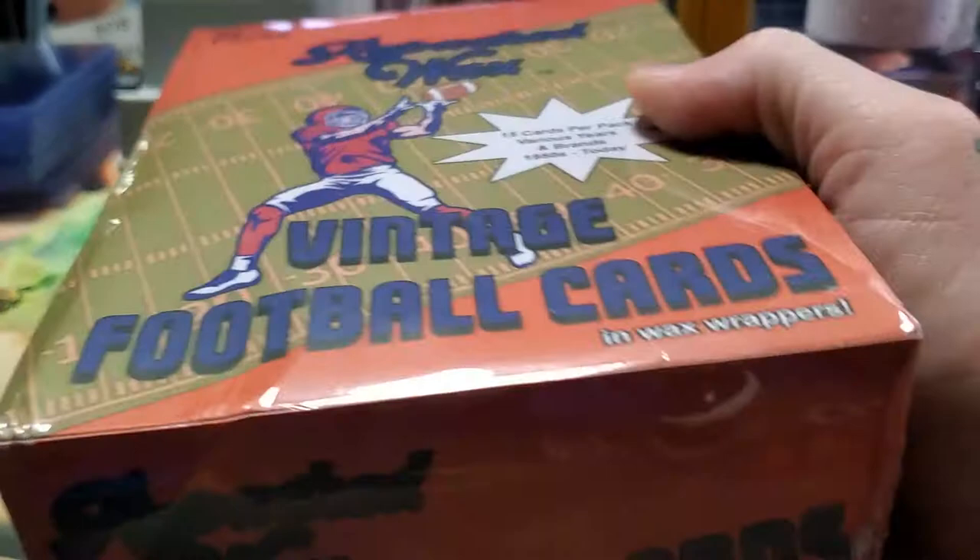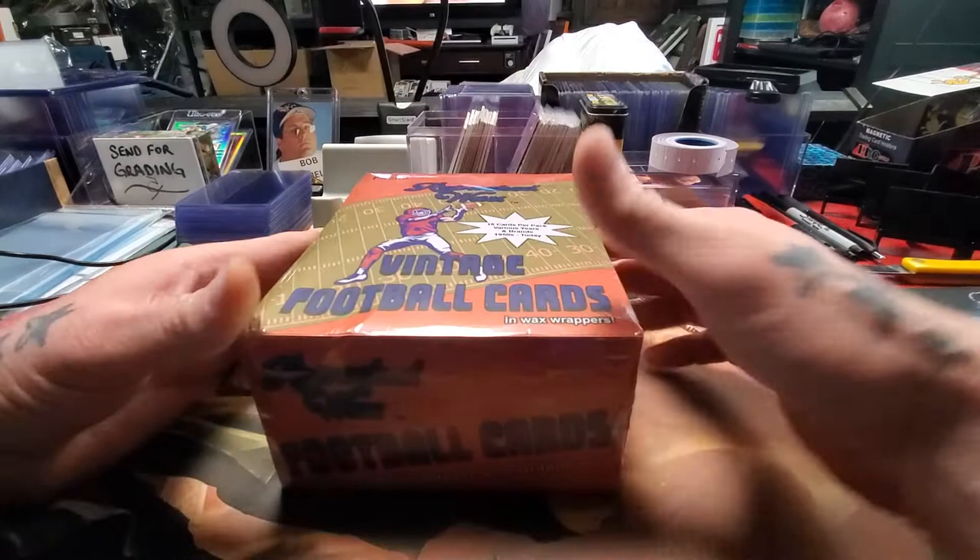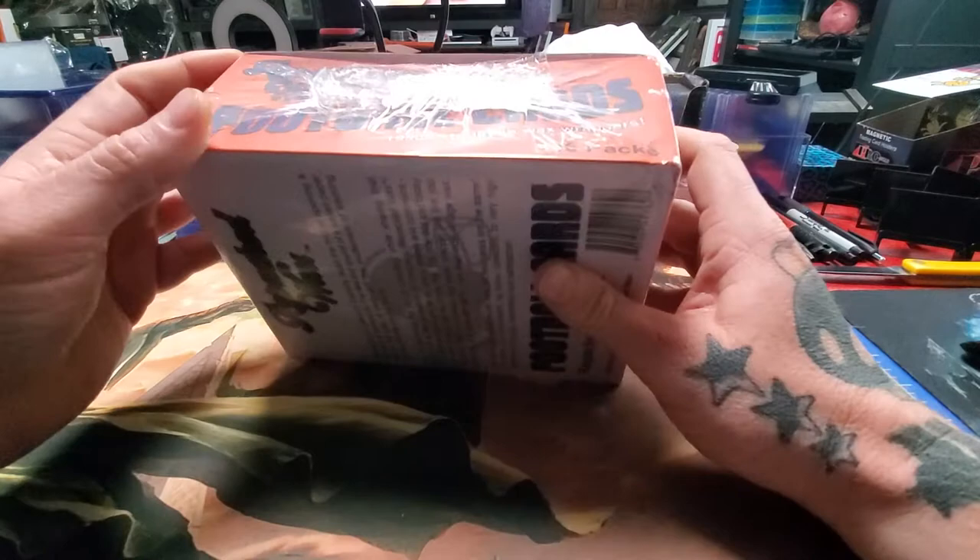I'm not sponsored by them or anything. I actually saw this on another guy's channel called 'The Past is Alive' — he opens a bunch of old packaging and stuff. I ordered this from the website, and this is how it comes.